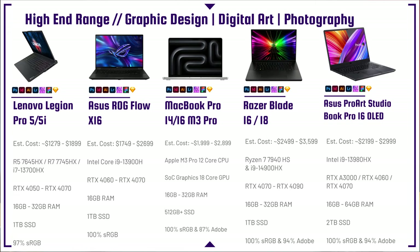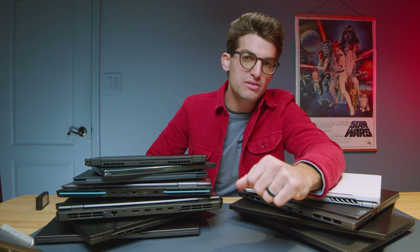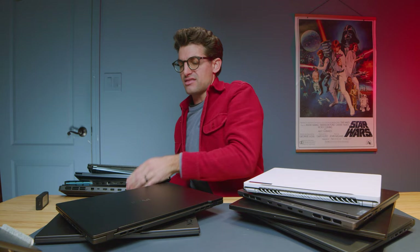The Razer Blade 16 and 18 are overpriced yet beautiful laptops. You can get the same performance in something like the Lenovo Legion Slim 7 or Slim 5 without the premium Razer aesthetic. They're beautiful, color accurate, and have great performance, but they've never been worth the price to me. They scratch easily, are terrible for fingerprints, and the performance is good but not incredible for the cost.